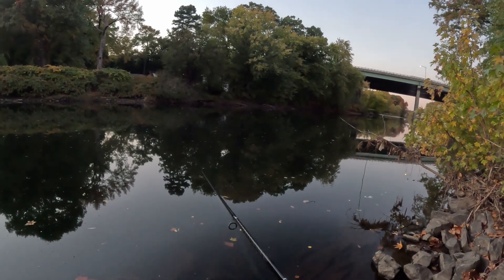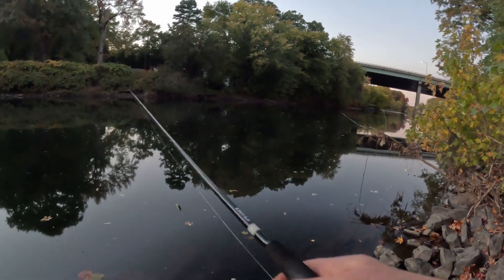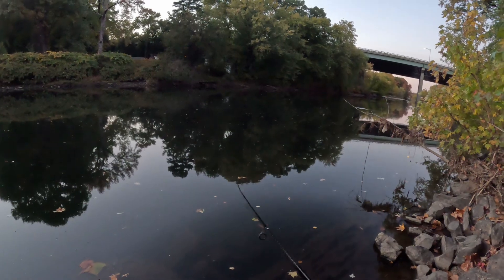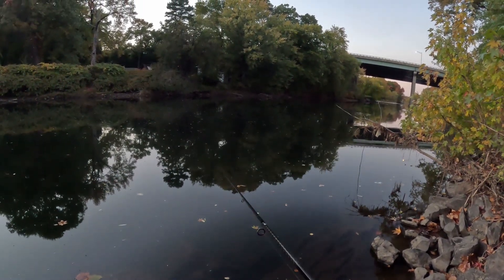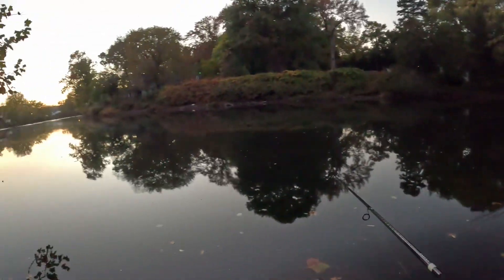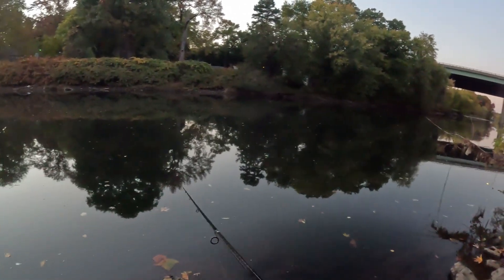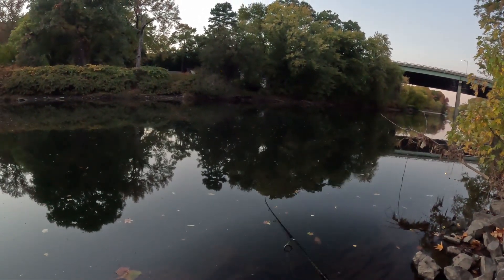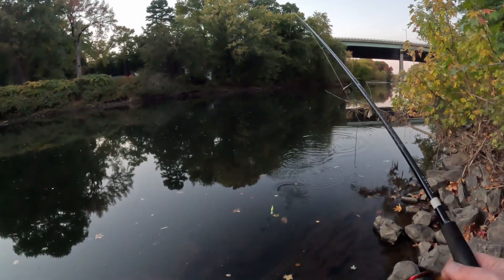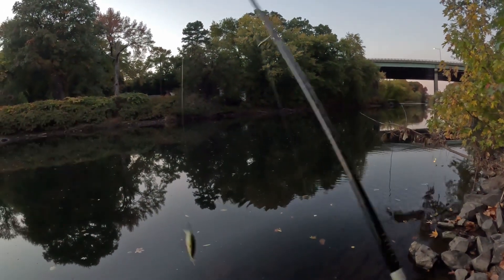Especially in the fall, because they're chasing the baitfish. So if you find one or two, focus on that area — and then of course always explore. Don't stay in one spot; explore. But what I mean is, fish all over. You can stay in this one spot and fish for an hour.